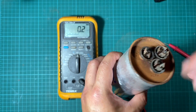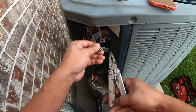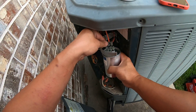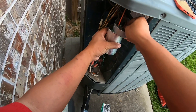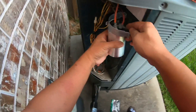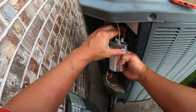Alright, so we have a bad capacitor here. I'm going to get it replaced and then test it out again. We'll be right back.